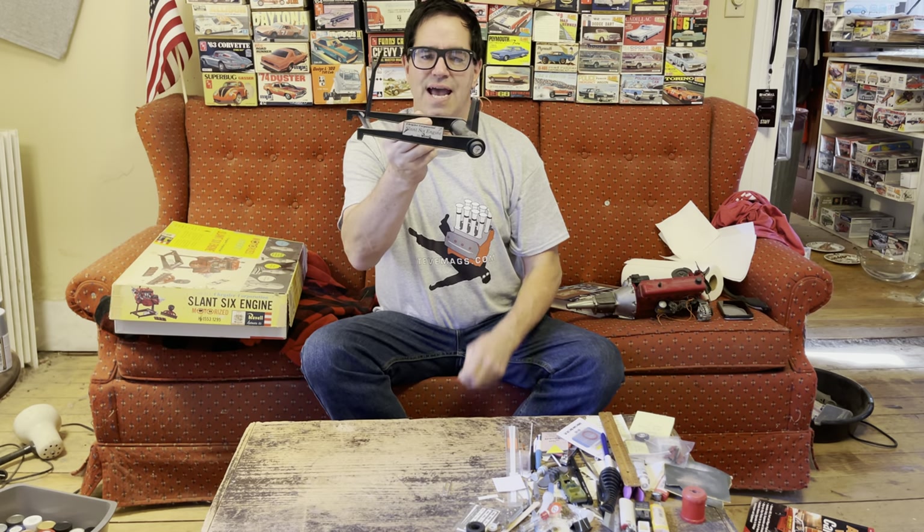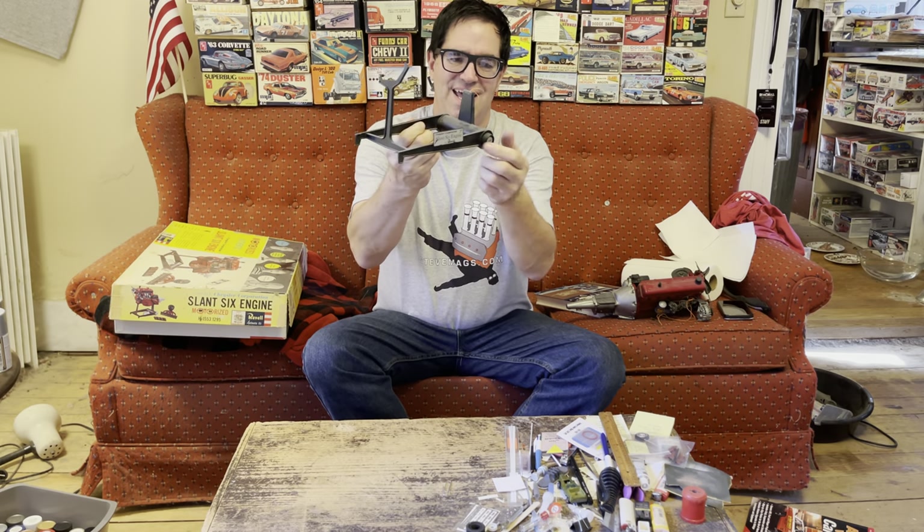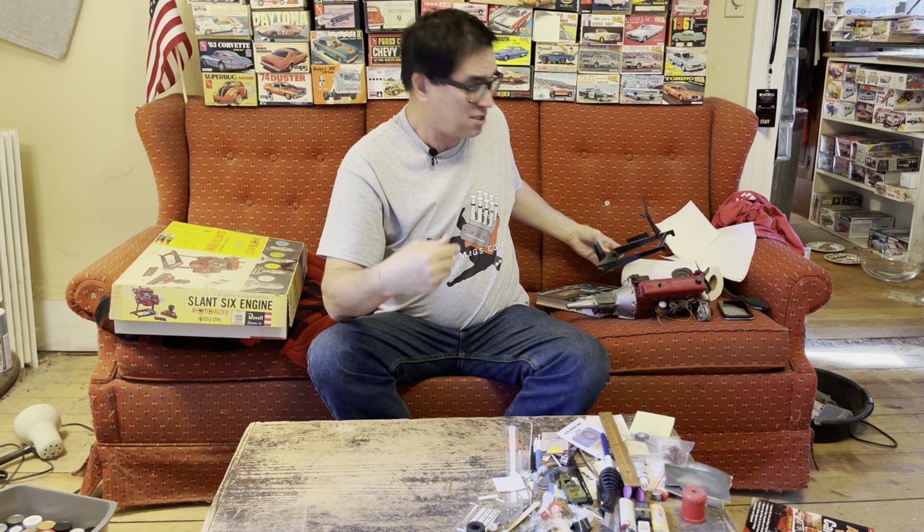And here's the base for it, the little engine stand, and the batteries go in here. The electric motor in the transmission allows it to turn over slowly to show off how an engine works.